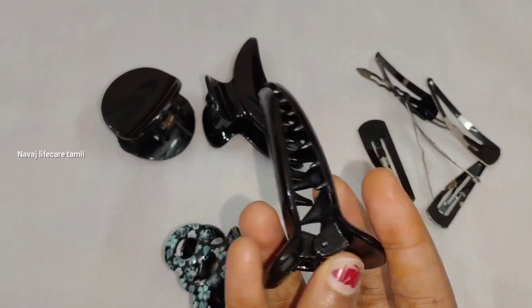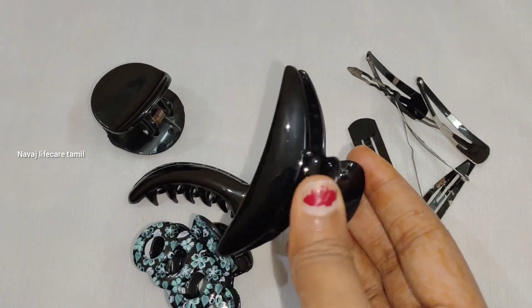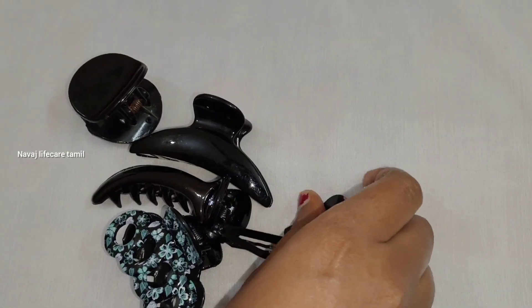My hair is straightening. There are clutches — you can use the clips to straighten your hair. If you use the hair at the bottom, you can use the clutches and clips. This is very comfortable.